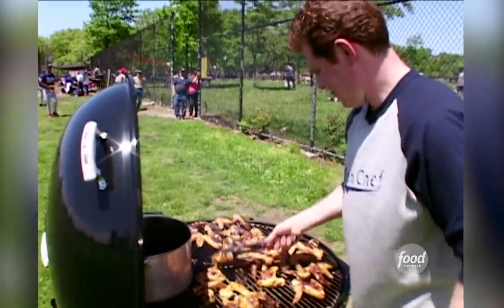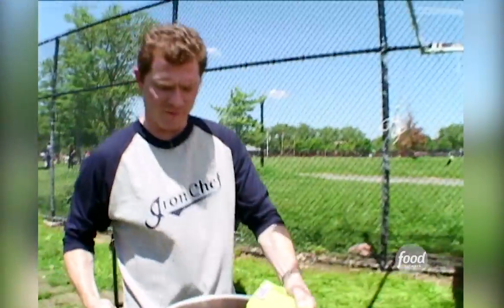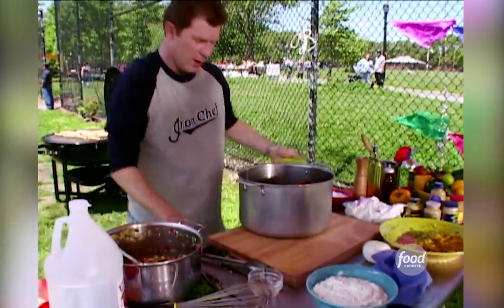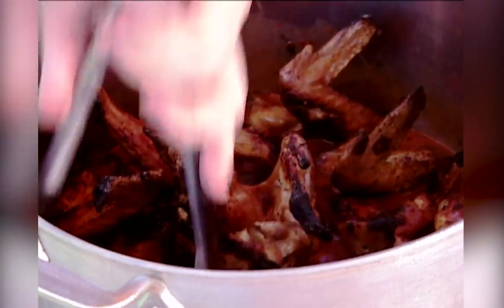We're gonna cook the chicken wings right in the sauce. Now we have the wings in the sauce — basically just want to toss them around a little bit, just kind of glaze them in the spicy sauce.